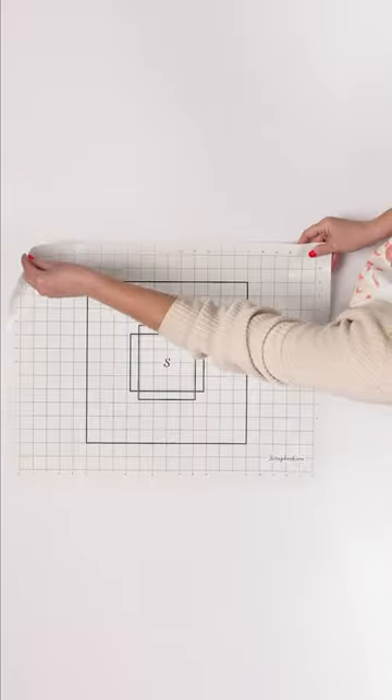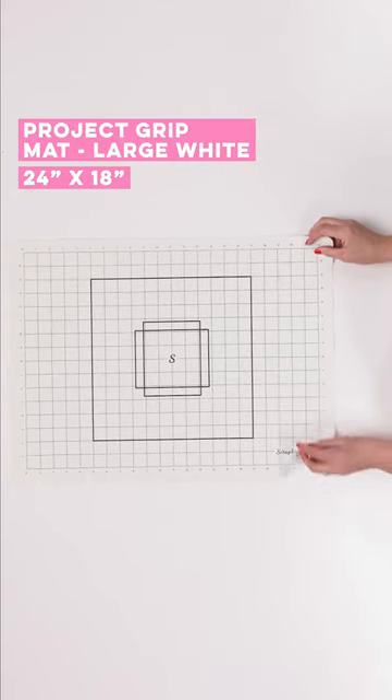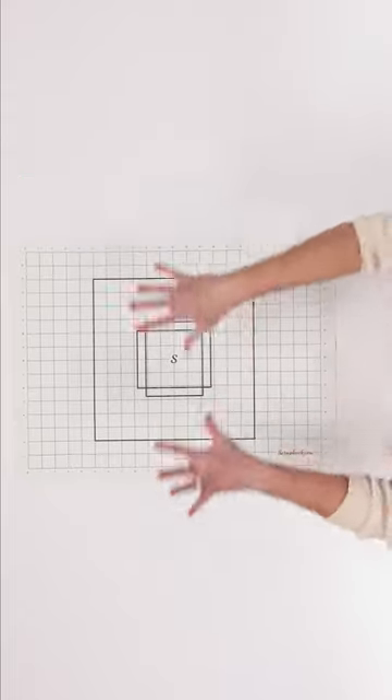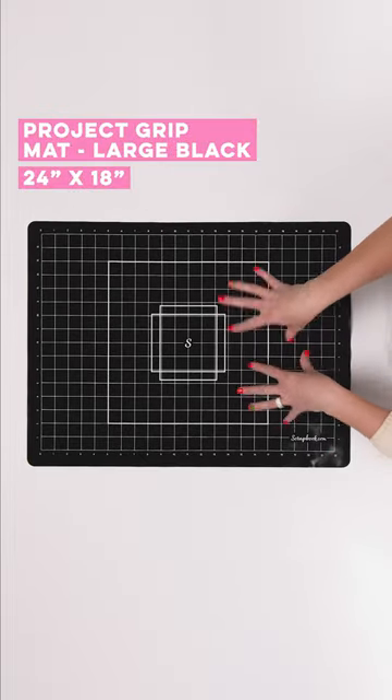Next is our large white project grit mat. 24 by 18 inches, sticky on both sides. This is perfect if you're wanting a big workspace. It also comes in black — if you don't want your mat to get stained, this is the one for you.